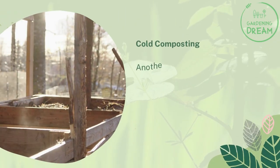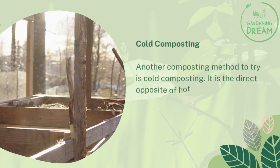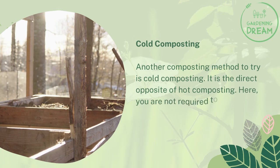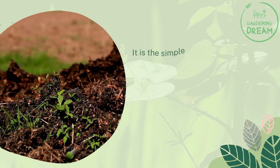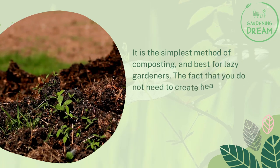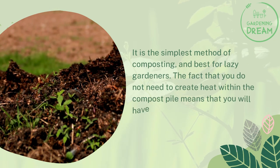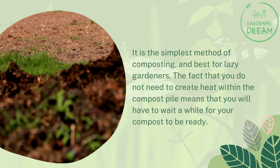Cold composting. Another composting method to try is cold composting — it is the direct opposite of hot composting. Here, you are not required to turn the compost pile as often as you would. It is the simplest method of composting and best for lazy gardeners. The fact that you do not need to create heat within the compost pile means that you will have to wait a while for your compost to be ready.